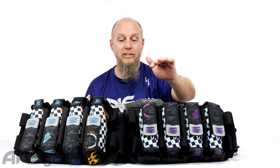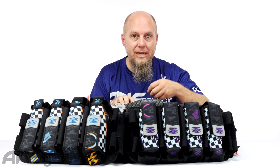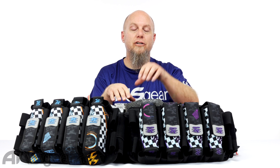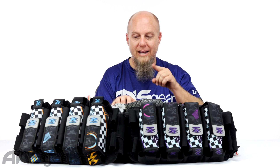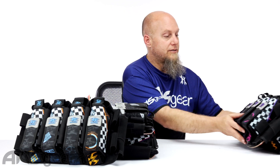If you wanna get all matchy-matchy and have everything match, you can get a pack to match the jersey, pants, or gloves in the same Finish Line print. If you want a more in-depth review of the Contact TT pack, you can see that in a different video. Right now, we're just gonna show you the colors that are exclusively available at ansgear.com. So let me clear a lot of these to the side and we'll start looking at some colors.